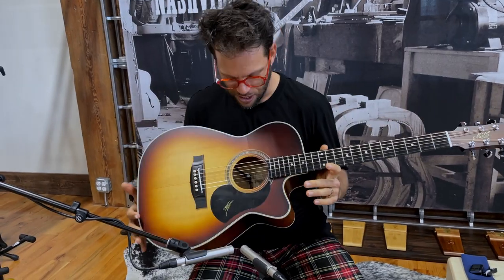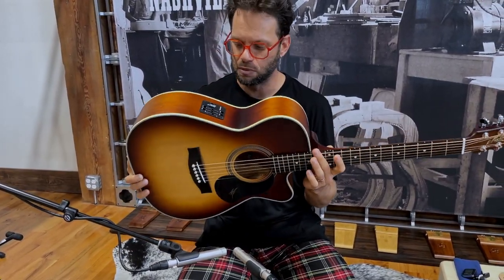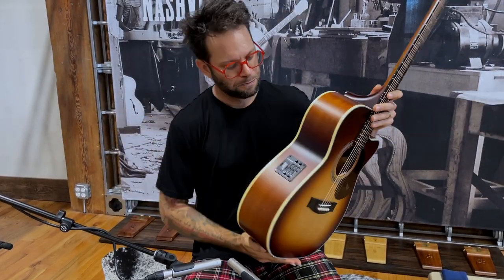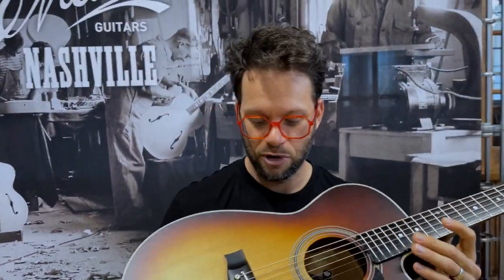And again, these guitars have the best pickups in the world. Unbelievable. This is the AP5 Pro. The difference from the AP5 is that the AP5 Pro has got the microphone — you can see it in there as well. You can blend in the microphone or the piezo pickup that's actually down the bridge.